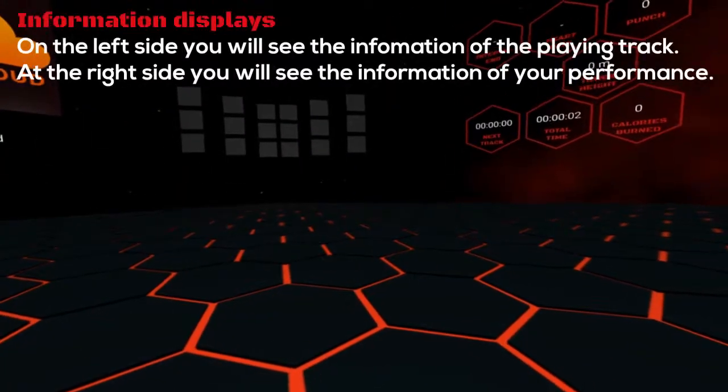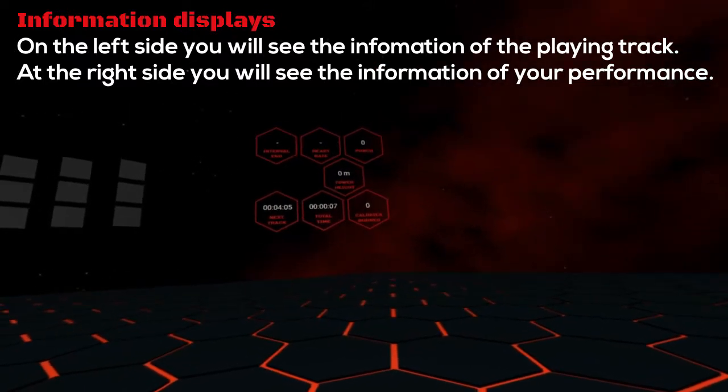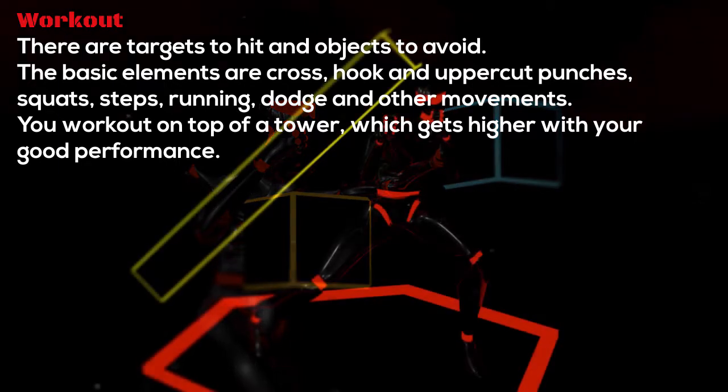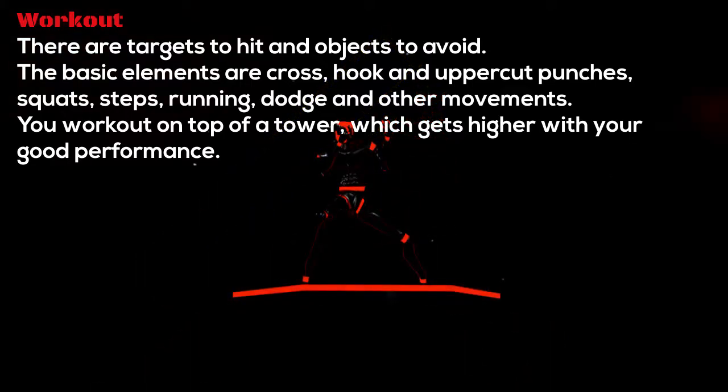On the left side you will see the information of the playing track. On the right side you will see the information of your performance. There are targets to hit and objects to avoid. The basic elements are cross, hook and uppercut punches, squats, steps, running, dodge and other movements. You work out on top of a tower, which gets higher with your good performance.